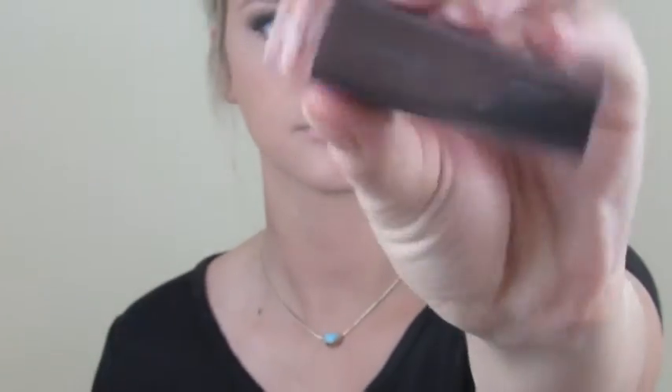Moving on to lips, we're going to be using CoverGirl in the shade Cream — it's kind of a pinky nude, which I absolutely love. The pigment of this lipstick is really good for a drugstore lipstick because it doesn't crack over time and it also doesn't dry out your lips.